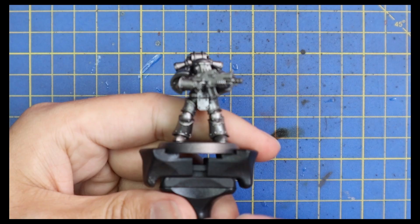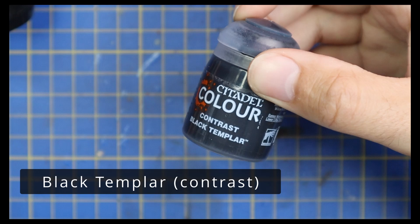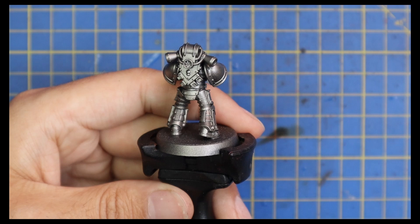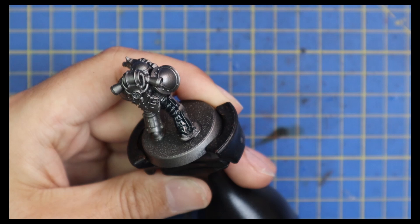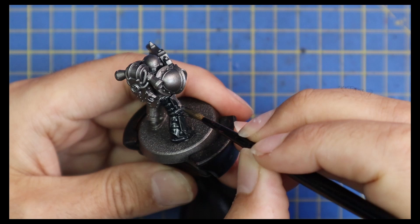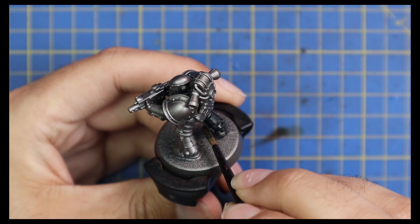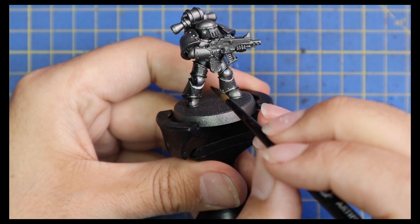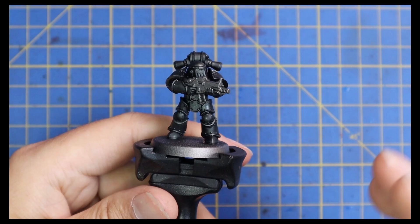You can knock out a 1500 to 2000 point army in a weekend with a scheme like this. The first thing I did was spray Lead Belcher, but Lead Belcher is hydrophobic, which means the contrast doesn't stick to it very well. So I go back over with a brush and paint Lead Belcher on once again to create a really nice coat of paint on the miniature, so that when I apply the Black Templar contrast it sticks really well. Hydrophobic basically means the paint is so smooth that the surface tension doesn't hold, so the contrast black just starts to pull back over on itself.